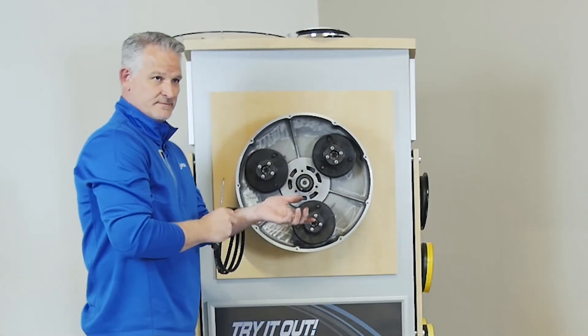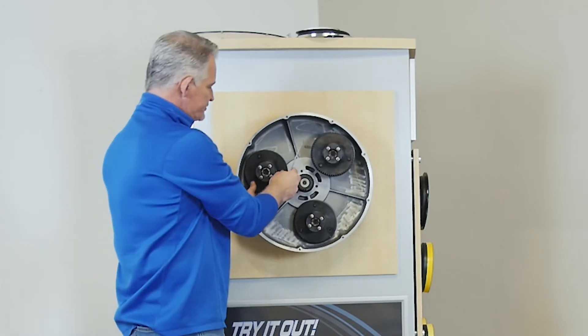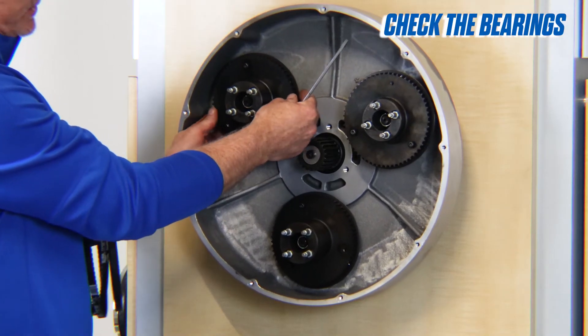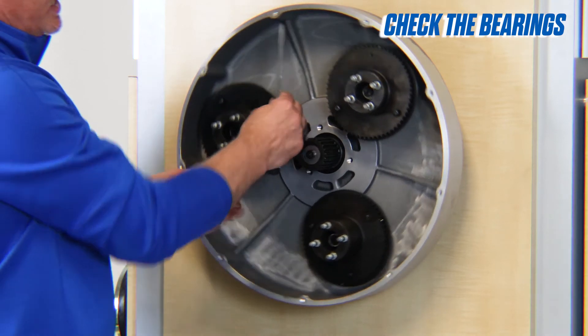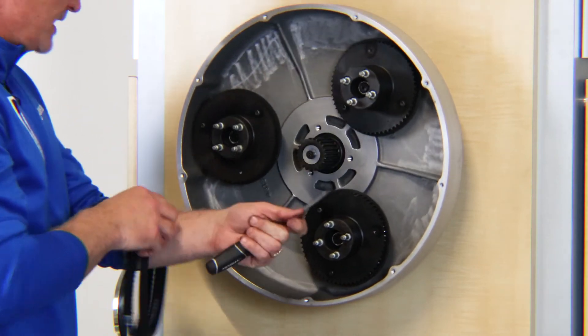And there — the belts are off, very fast, very easy. At this moment, it would also be very wise to check your bearings. You can just grab either side of the pulley and check for play in the bearings in these pulleys.